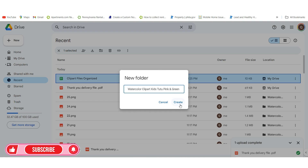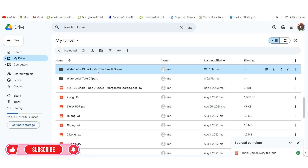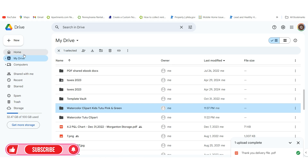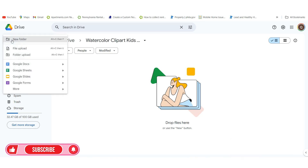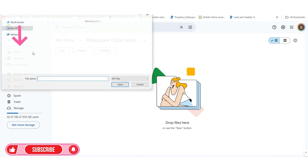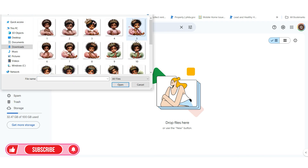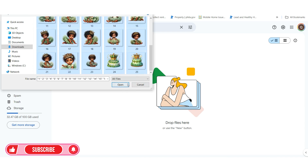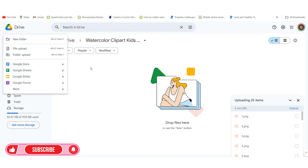I'll actually create the folder again so you can see. Once created, it will show up in your drive. Click inside of it and you can see that it's empty. Now go to New and you want to go to File Upload — you can also go to Folder Upload, so I'll show you both ways. For File Upload, go to that unzipped folder — in this case Watercolor Kids Tutu Clip Art — go in and click Open, highlight all the images and open them. Or if you go to New and Folder Upload, you just select the folder.